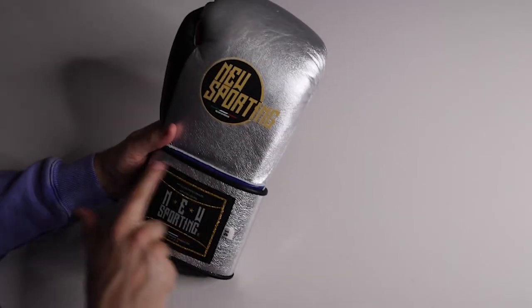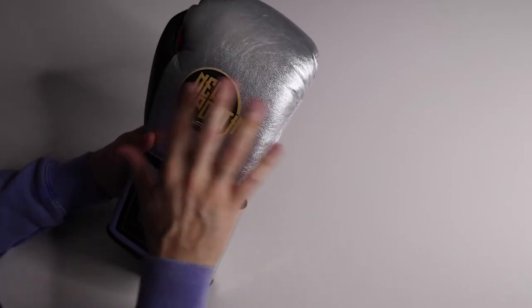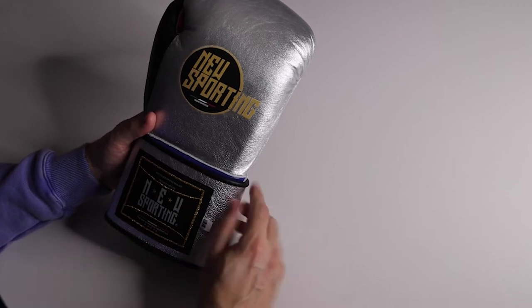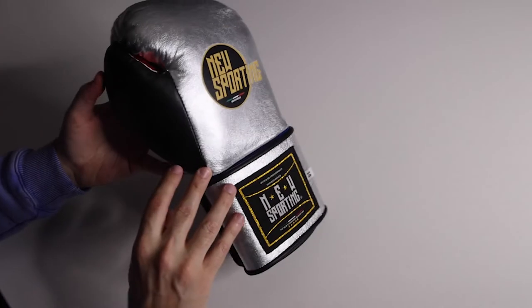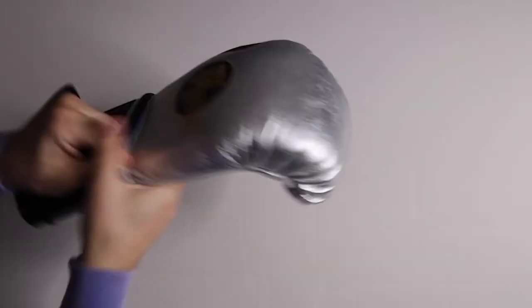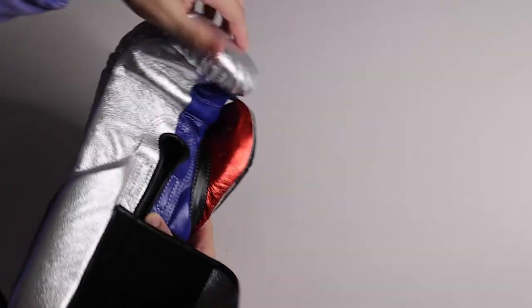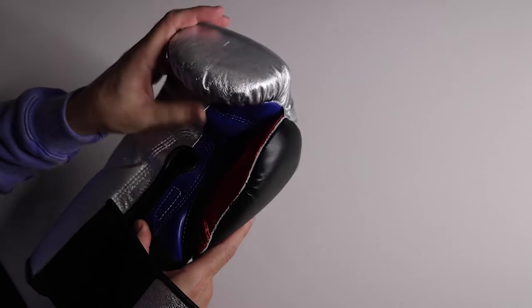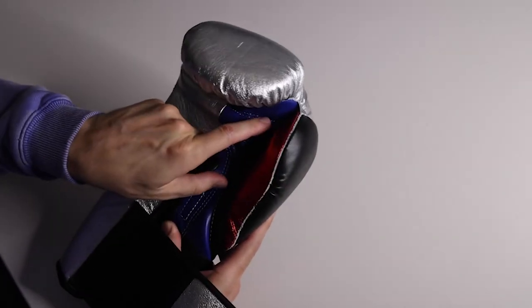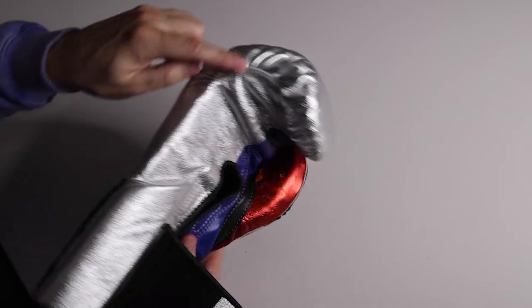Looking at the stitching — nice stitching around the label. I do like their logo, even though it's more words than I'm used to. Stitching across the back and thumb is nice. On the palm, there's what looks like a thread that got cut or burned off. The stitching is a little crooked on the top of the grip bar, but nice around the sides.